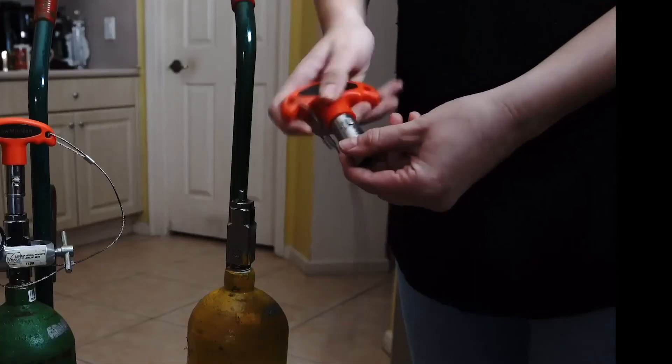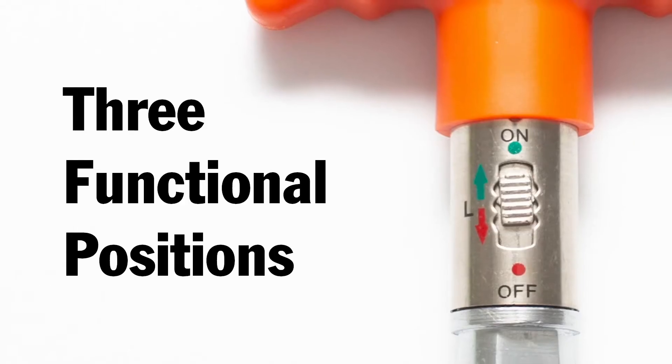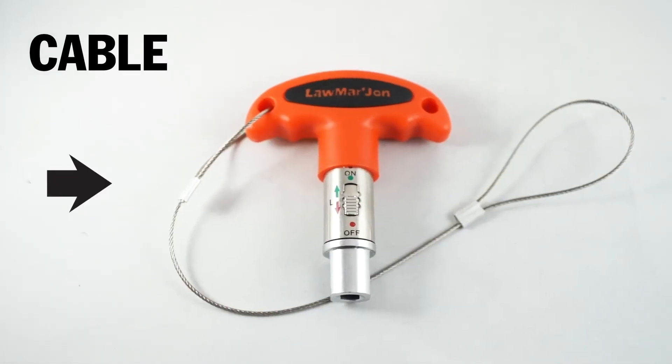mechanism which allows speed regarding opening or closing tanks, and incorporates three functional positions. On lock-off, it has a special cable which marries the tool to the tank.